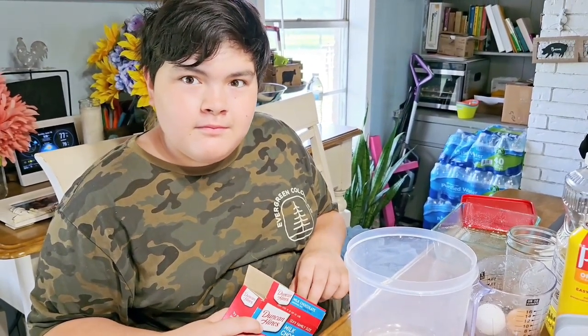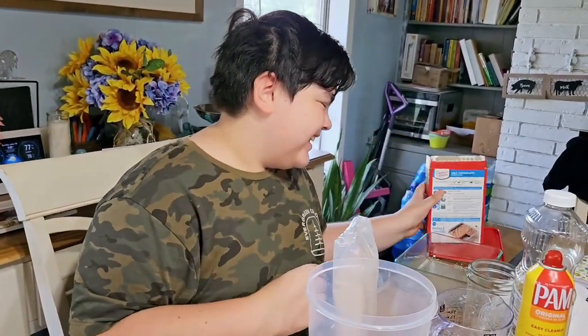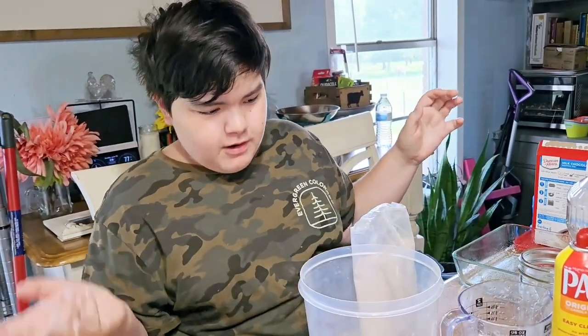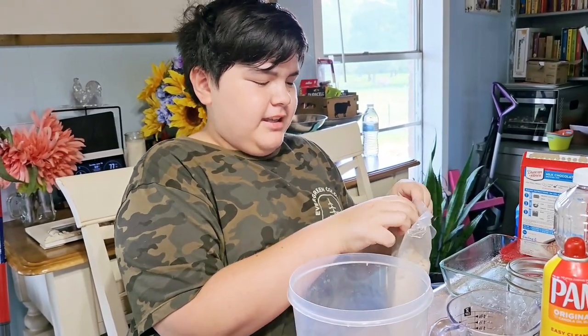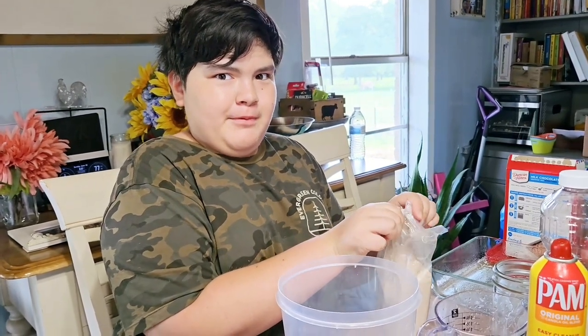Question: do you always follow the instructions on the box? No. Sometimes I'll add an extra bit of flour if I accidentally add a bit too much water — it changes the consistency. And occasionally I'll have to add more flour if I spill it all on the floor, which has happened before.